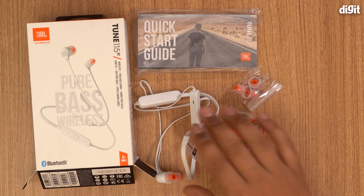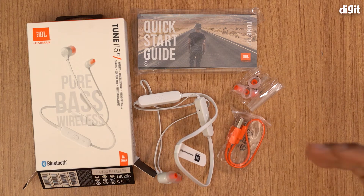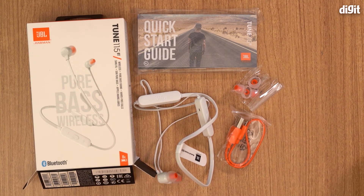That was what you get in the box of the JBL Tune 115BT pure bass wireless neckband earphones. We hope you found this video useful. Thank you for watching. Goodbye.